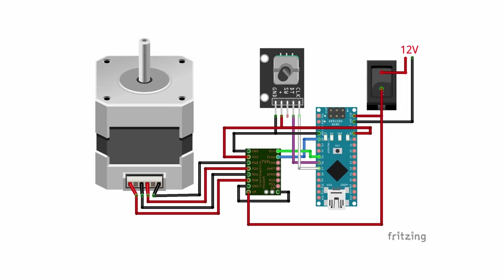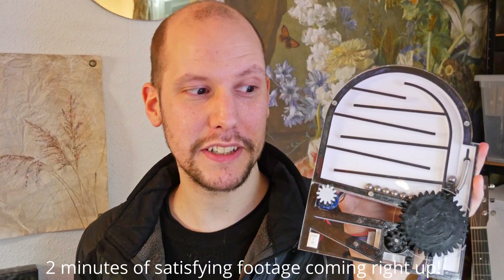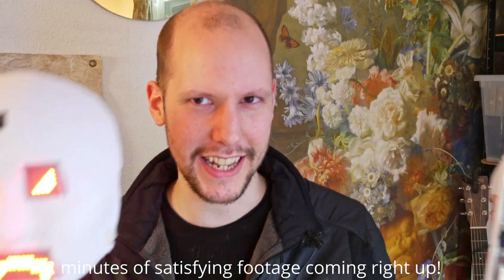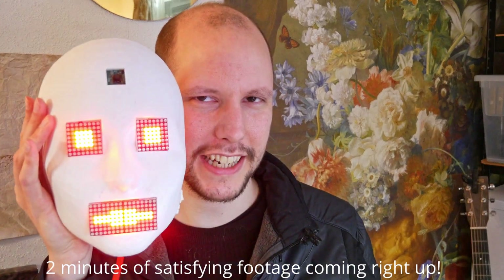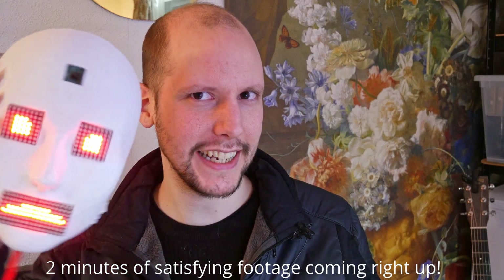Thanks so much for watching and until next time. If you enjoy 3D printing projects like this, you might also like this one — I made a scary robot face mask which can be happy or angry. Check it out right here.